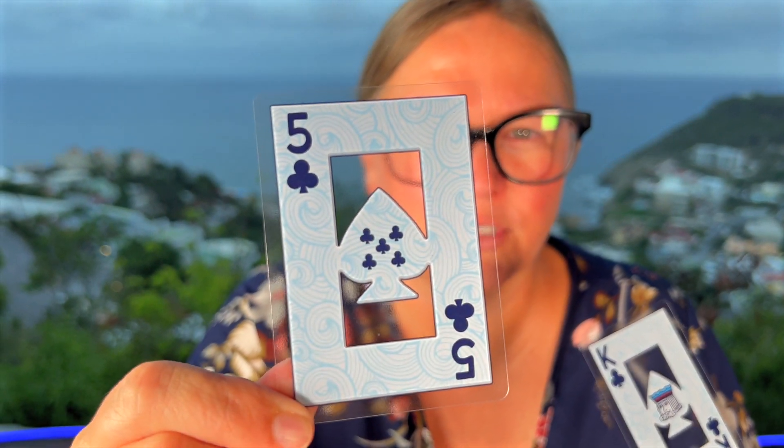They are fully plastic, so no more ripping, no more tearing, no more getting wet. I love the other side here — at first I was worried they would be see-through, but as you can see, the numbers are right there in the middle, so obviously nobody's cheating. You can see through the back there.